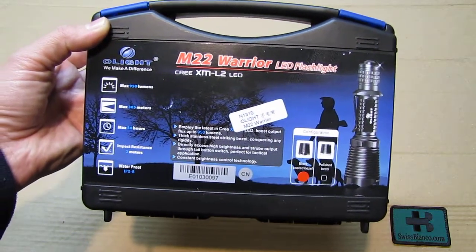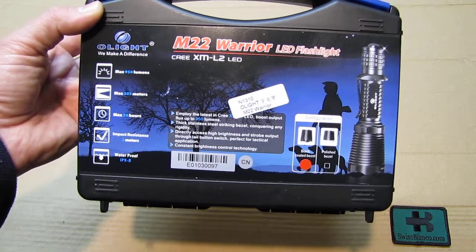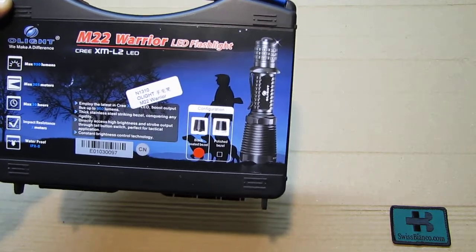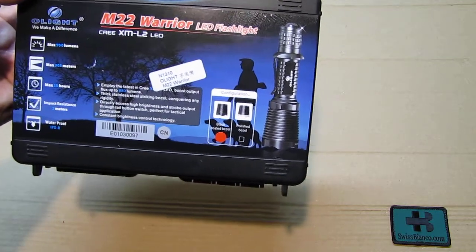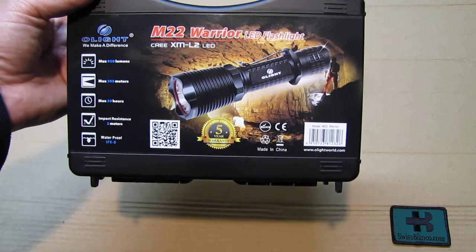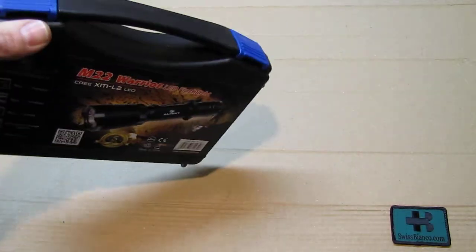On the front we see: maximum 950 lumens, which translates to 305 meters, 30 hours runtime, compatible with 18650, drop and impact resistance, 2 meters waterproof, and all that. I did select the black coated bezel version. On the other side of the box we see a picture of the flashlight in a cave setting. Of course, made in China — website is olightworld.com.